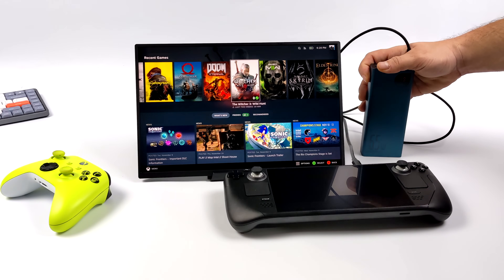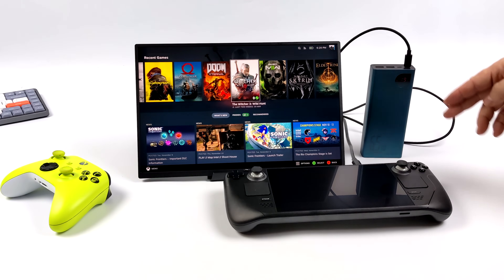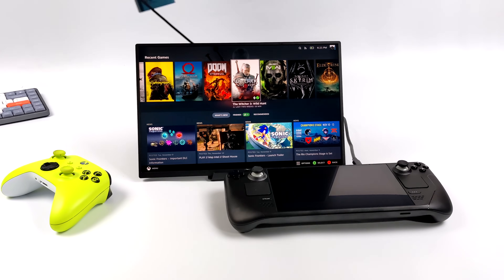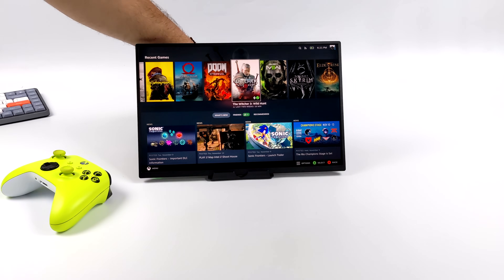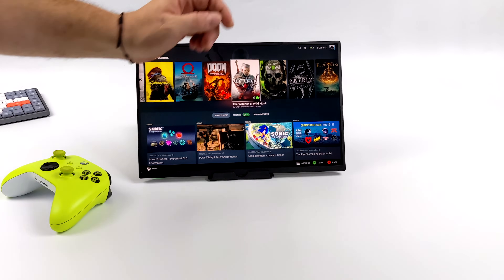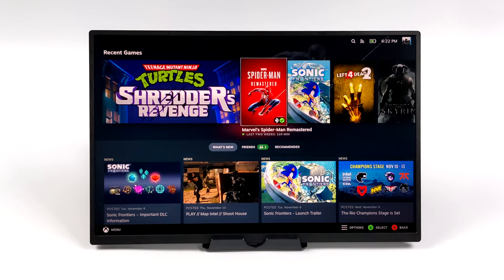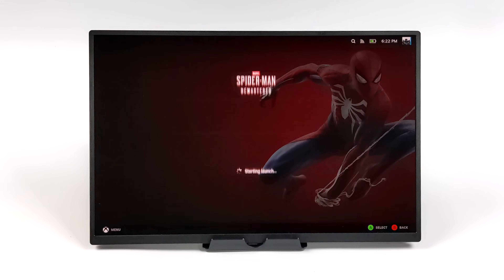Since those USB Type-C ports are on the rear of the monitor, you can actually clean this up to make it look really nice while it's sitting on the desk. This was really one of my big gripes about other portable monitors on the market — all of those ports are just sticking right out of the side, so you can never get something that looks this clean. You've always got a wire coming right out of the side. But overall, this does work out really well for the Steam Deck, and the monitor itself does look a lot better than the built-in Steam Deck screen.